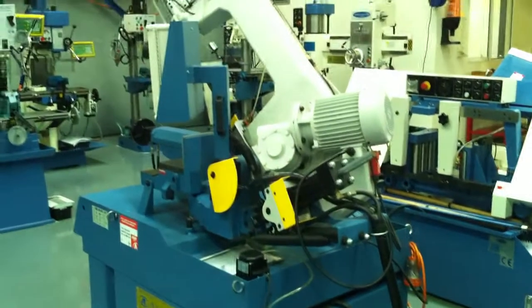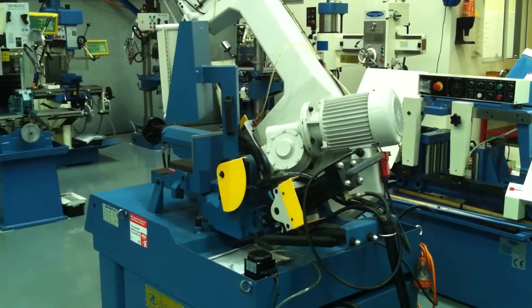Jump onto assetplant.com or call Asset Plant Direct and we'll be pleased to help you with any of your bandsaw applications.